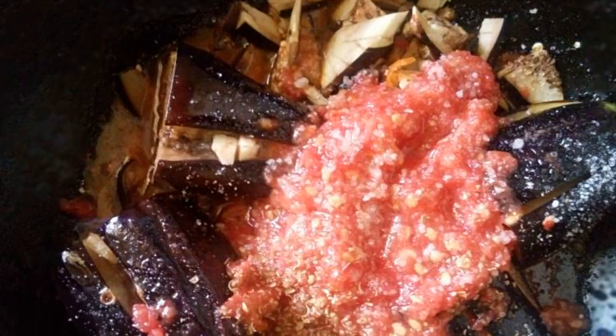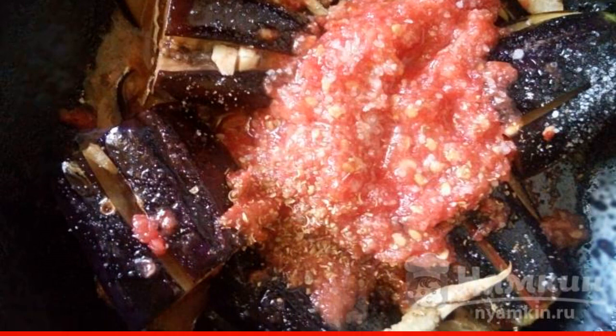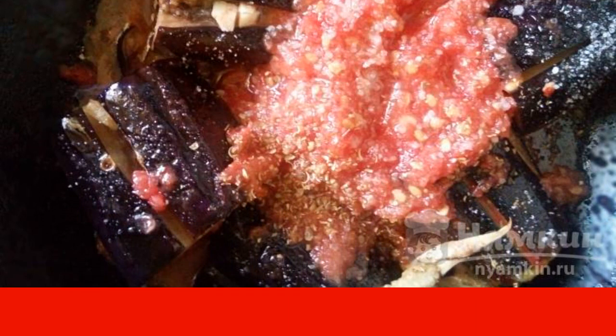Add garlic and chopped hot pepper to the eggplant. Mix. Pour the eggplant with tomato sauce. Add salt, sugar, and any of your favorite spices. Ground coriander and ground black pepper are great for this snack.